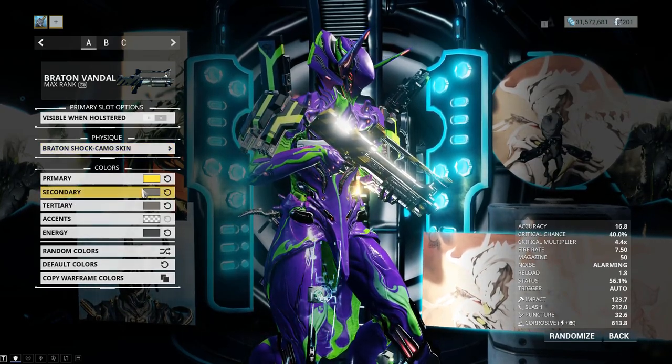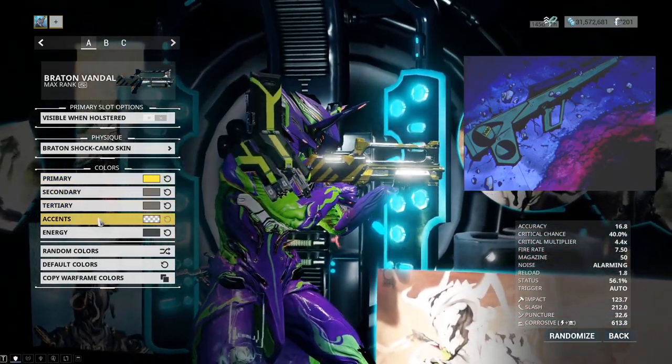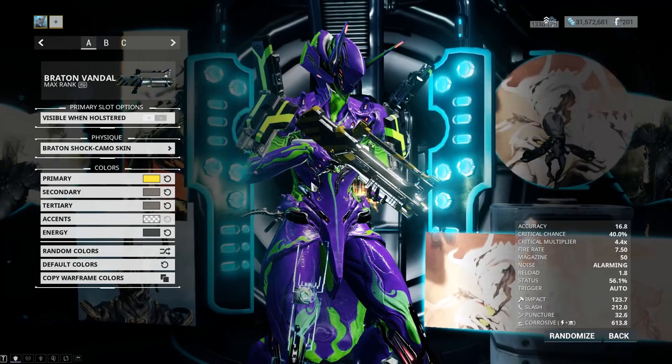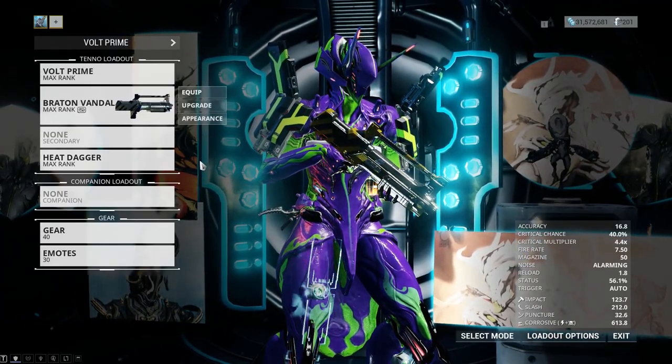For the colors, I am using yellow, light medium gray, light medium gray for accents, nothing for energy, and gray — mostly gray — just to keep it really consistent and close to what the pallet rifle looks like.